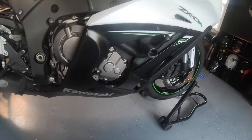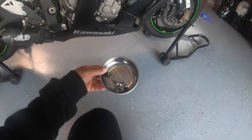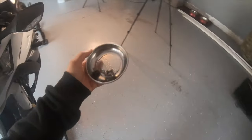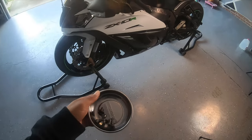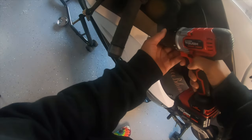We got all the screws out. One thing I like to have is one of these magnetic cups — this is a four-inch — and I like to keep this so you don't lose any screws. Just remember, what you do to one side you have to do to the other. I'll go ahead and start this side.